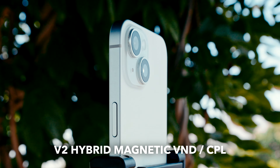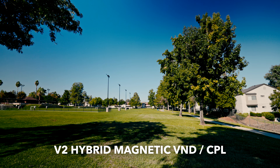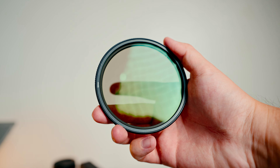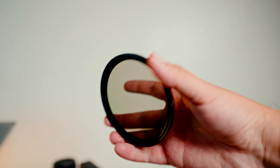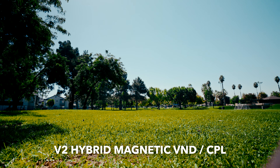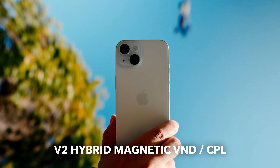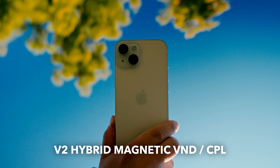A CPL filter, or circular polarizer, allows you to cut reflection or glare from things like windows or phones, and you can also rotate it to get deeper colors in your sky. That's actually the first difference between the threaded variable ND filters and the new V2 Hybrid Magnetic CPL slash VND. The threaded filter is just a traditional variable ND — it does nothing else. The magnetic filter is both a variable ND and a CPL, so you can control your exposure and also cut reflection, glares, and get deeper colors. The way CPL filters handle reflection and glare depends on the angle of your light source, so the Hybrid Magnetic CPL slash VND has the upper hand if you want more control.